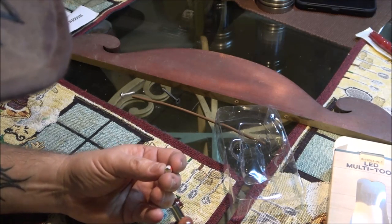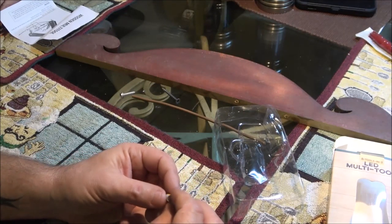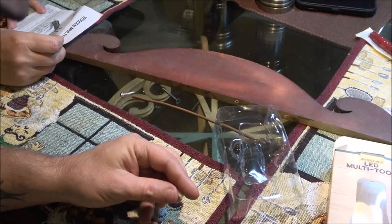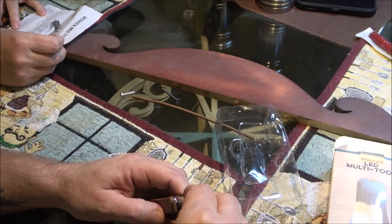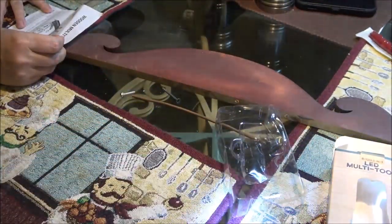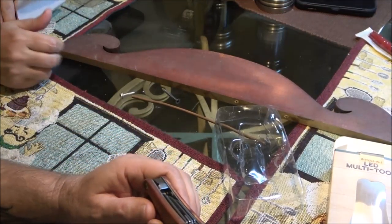It doesn't give you directions — it just says the tools are sharp and to be careful, it's not a toy. It does say how to clean it with a soft cloth. There we go — we'll take this and show it to you in the dark. Oh, that's cool — nice little light. Now let's see if we can get the other things open.